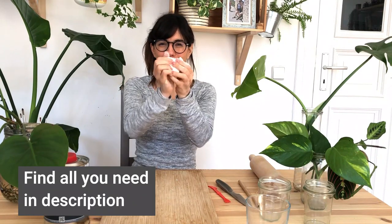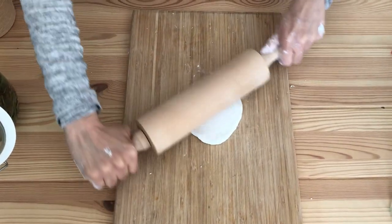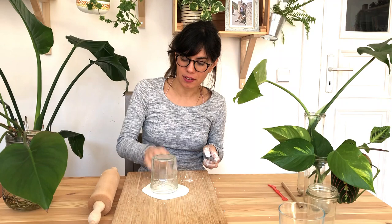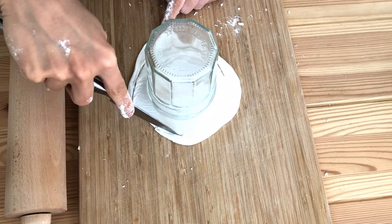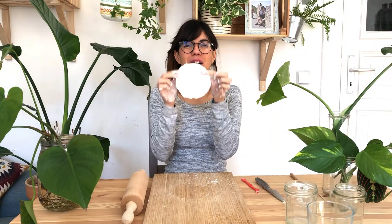The first thing we're going to do is soften the clay with our hands, roll it into a ball, and use your rolling pin to make it flat. Remember to make it at least five millimeters thick so it doesn't crack when it dries. Then we're going to measure our jar — put it upside down so the open part is on top of the clay — and measure a circle a little bigger than the opening, about one to two centimeters bigger, and cut just around the jar like so.